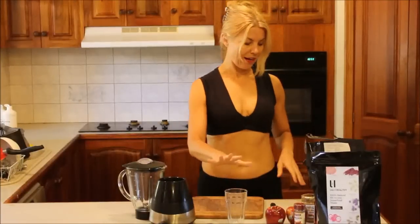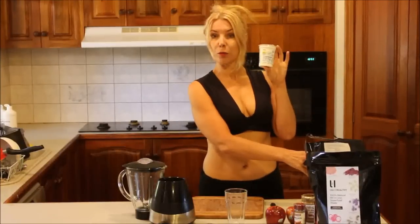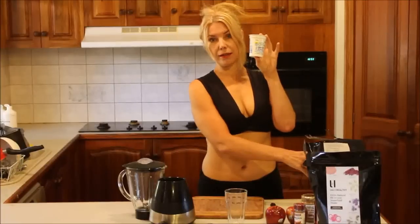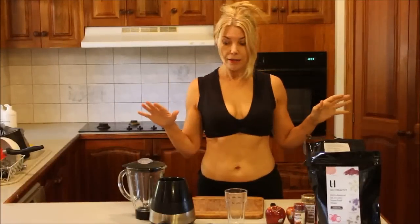I've got my glass here. Also, Greek yogurt plain. I have full fat — I've got no problem with fat. Essential fats are very important, but the fat in dairy is not essential fat. This one's a full fat yogurt plain with no additives.